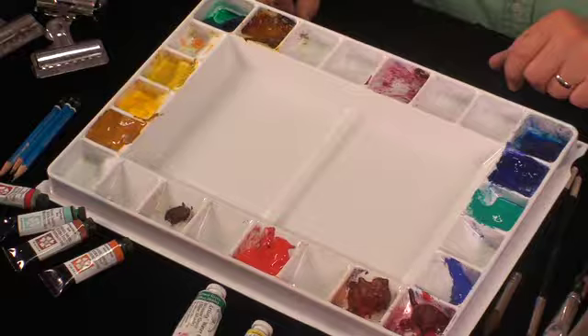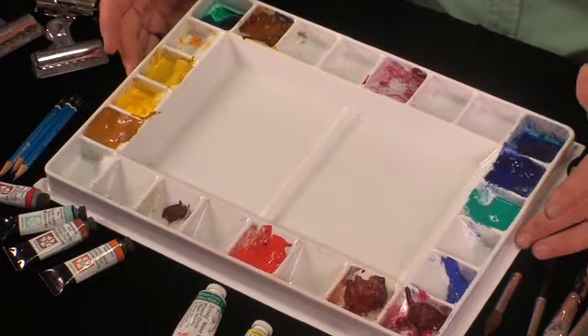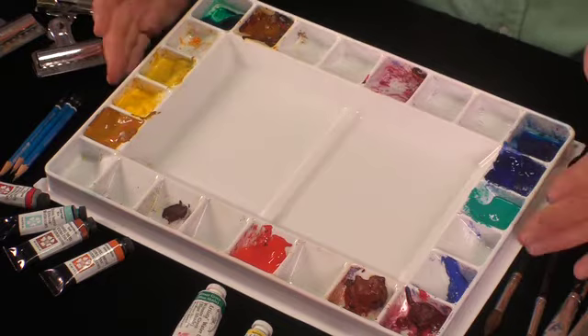Hi, I'm Paul George and welcome to class123.com. I'd like to introduce you to the materials that I use today for watercolor, and I'd like to begin with my palette. I use a Robert Wood palette. There are many that are good, so whatever you're comfortable with, but I particularly like this because I feel the wells are designed to hold a tube of paint.